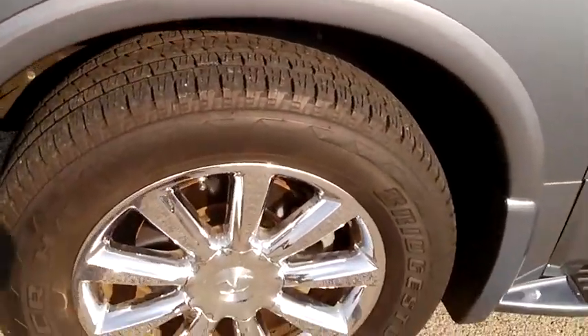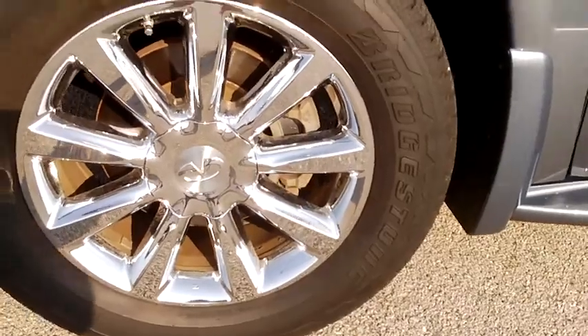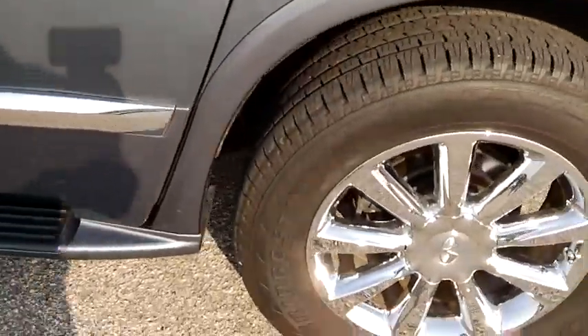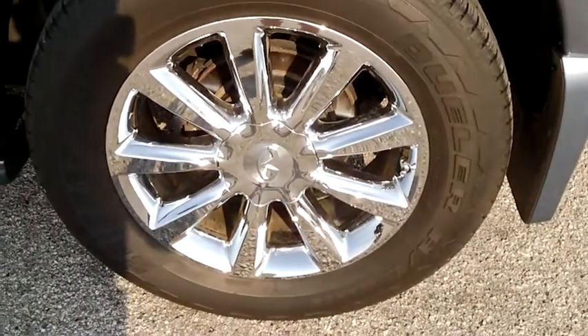I'm going to do the wheels. You can see there everything looks good. There's the lower trim and rear wheel.